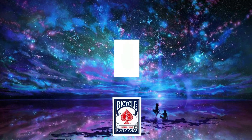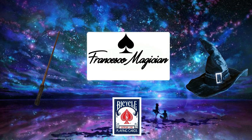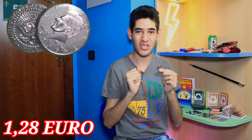Benvenuti nel mio magico mondo. Il primo oggetto magico che voglio farvi vedere sono queste due monete, molto molto particolari.